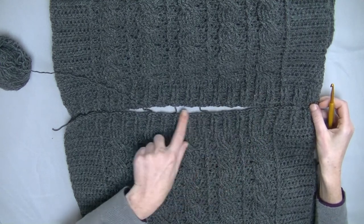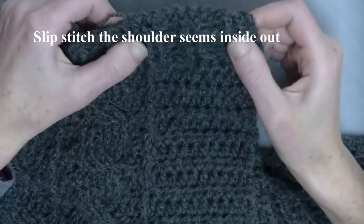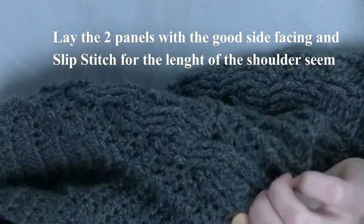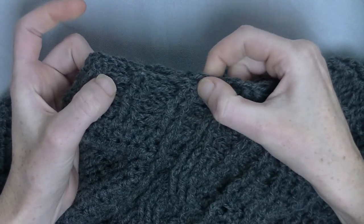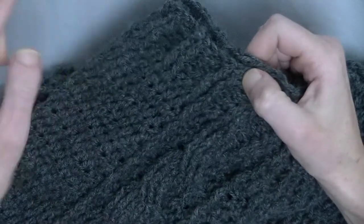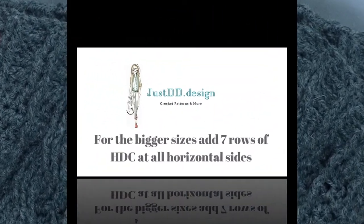Take two pieces together and go to the other shoulder seam to sew them together. Lay the two panels inside out — in this tutorial you'll see the outside. Sew those two pieces together, beginning here and sewing up till the last stitch. Line them up and sew them. Then we start sewing the edges together, starting with the sleeves.